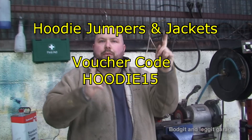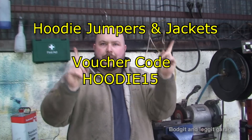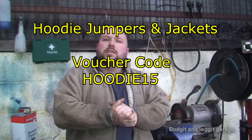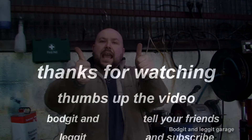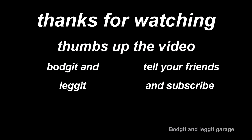So yeah, that's it for that video. Also, there's 15% off the hoodies on my shop — I'll put the promotion code up here somewhere. If you want to log on to the shop you can get 15% off hoodies. And like always, please subscribe, like and do all that. And don't forget — keep your hands dirty and we'll see you for the next one.